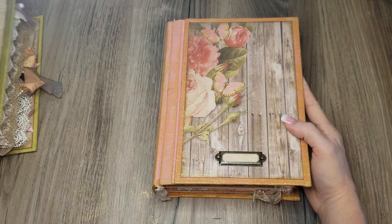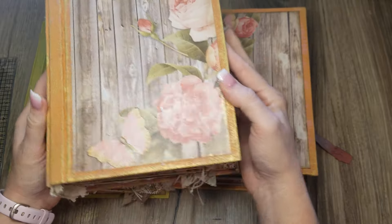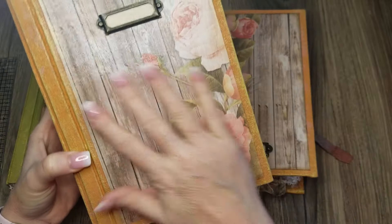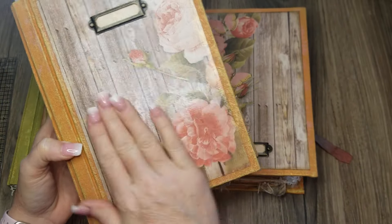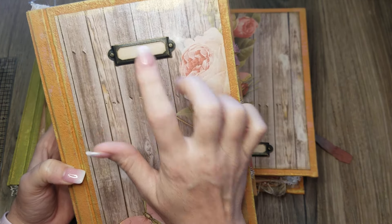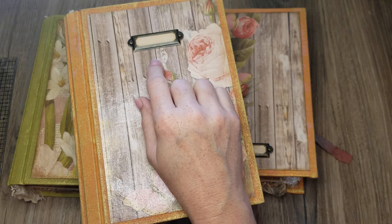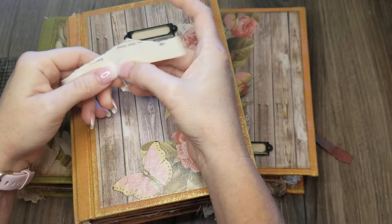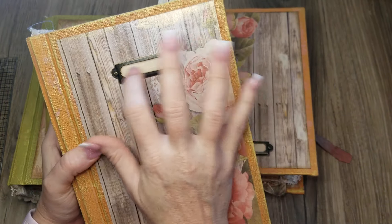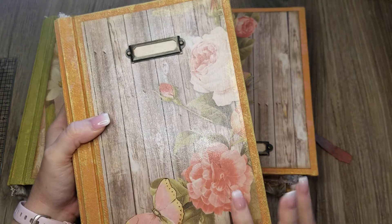We have an orange-covered one — these are gilded in gold. I don't know if the camera picks up the gold, but there's a decorative paper on the front that has been sealed. We have a label plate — the label has also been sealed. So unless you're writing with a Sharpie, you might want to write on a normal piece of paper first and slide it in, or glue it in so it doesn't fall out. The label is sealed, so you can write on it if you use something like a Sharpie.